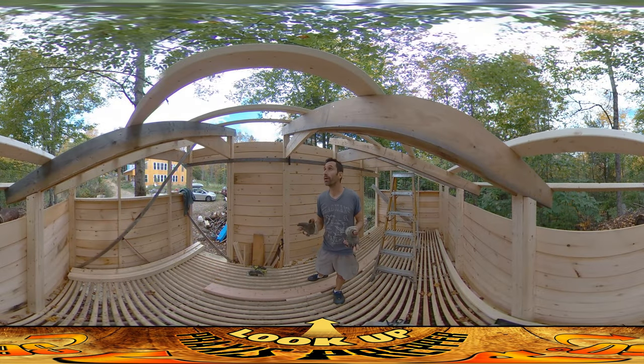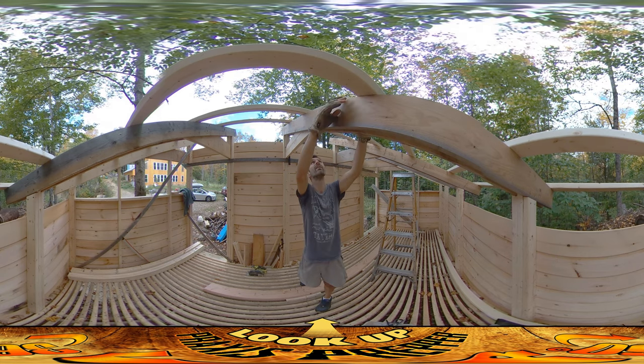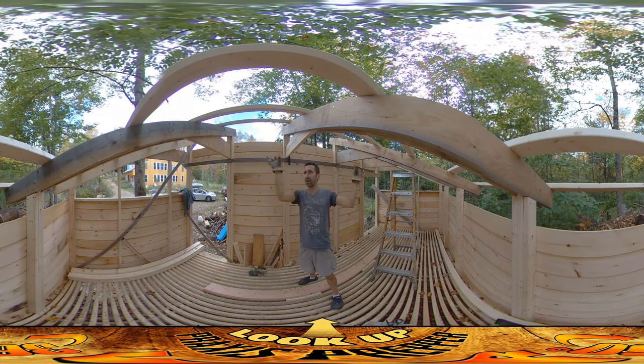Hey everybody, this is Praxis and I'm working on the roof today. I was able to go to the hardware store yesterday and I got a bunch of 2x4s — 8-foot lengths and 12-foot lengths. I've got them interwoven and staggered here so that if there's a joint right here between these, the one behind it is continuous straight through. There's no joint right there, so I staggered all the joints.